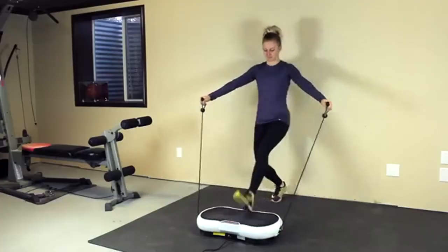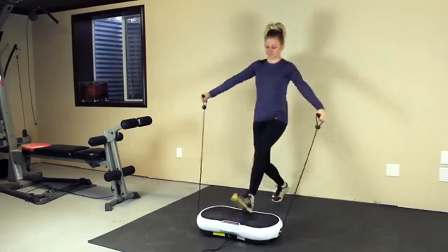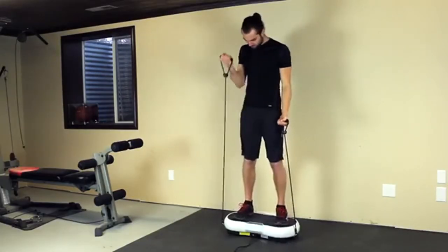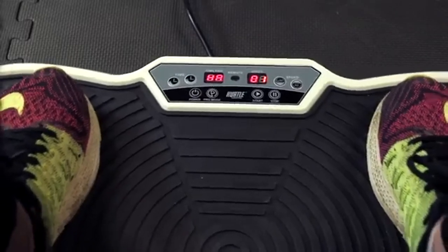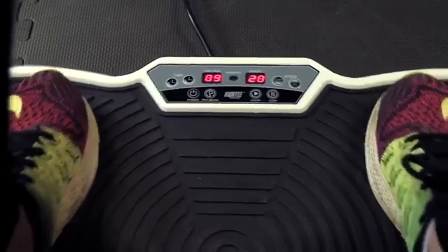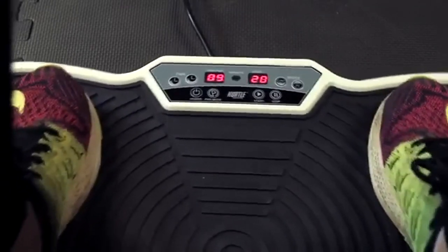The detachable handheld resistance bands allow for more versatile routines. Next generation dynamic oscillating motion technology uses 20 different levels of high powered vibrations to do the hard work and help you feel the burn.